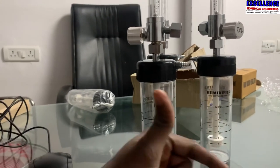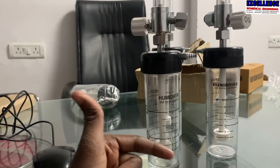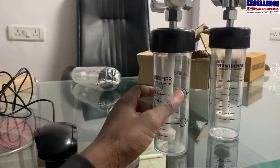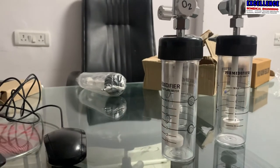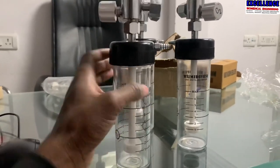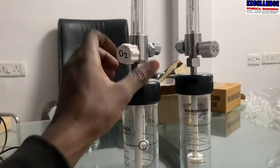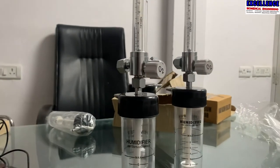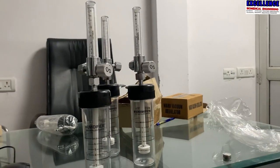The humidifier bottle is filled with water up to the required mark — as you can see here, there is a required mark for the level of the water. Thereby the oxygen gets humidified and is then supplied to the patient. Here we regulate the amount of oxygen we want to supply to the patient. This is how the oxygen humidifier bottle works.